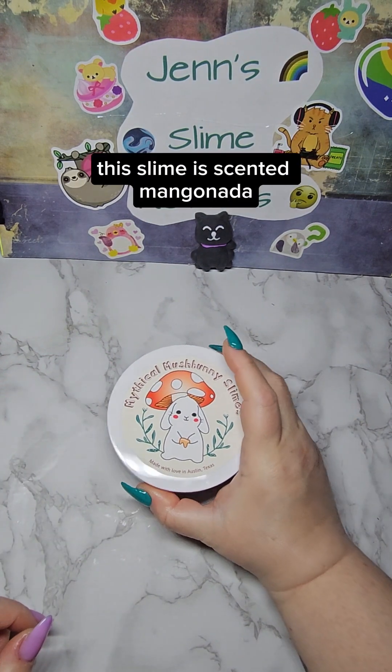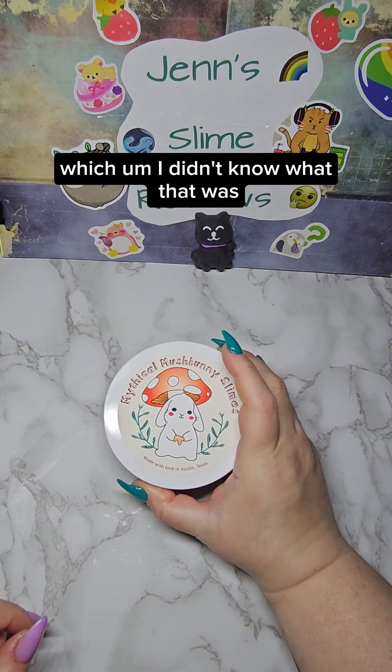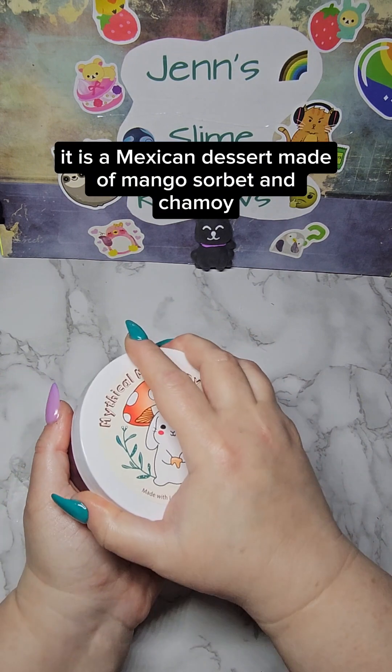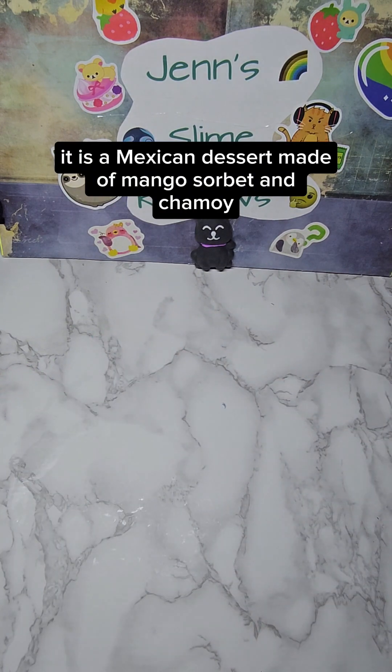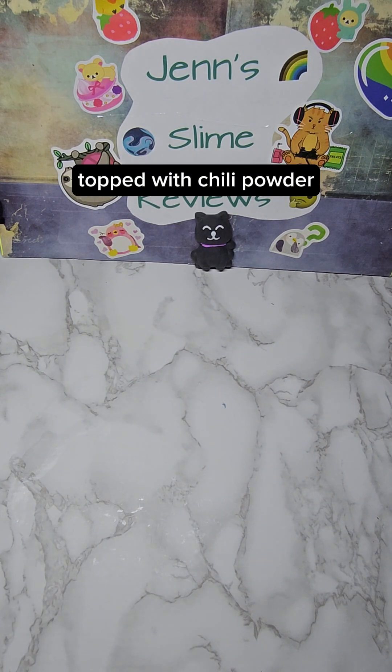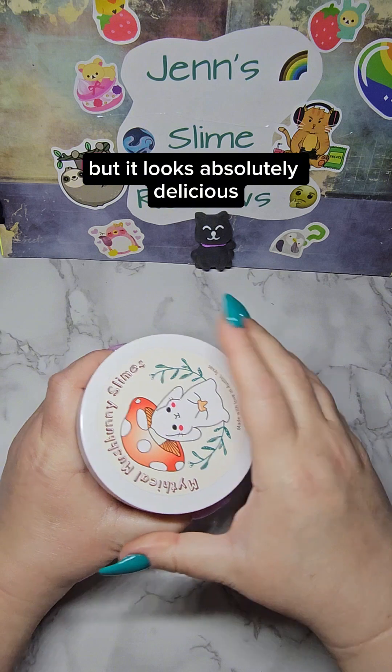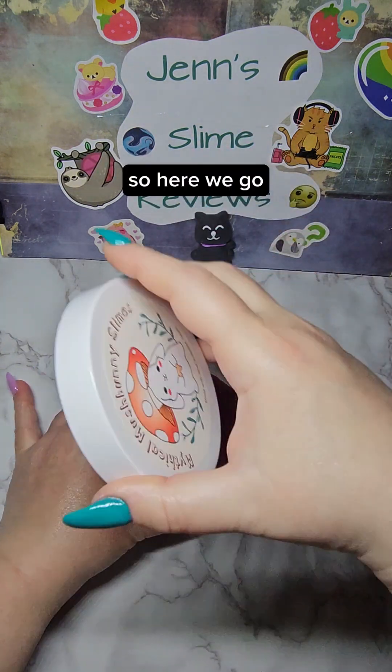This slime is scented Mangonada, which I didn't know what that was, so I looked it up. It is a Mexican dessert made of mango sorbet and chamoy topped with chili powder. I'm going to insert a photo of what it looks like — I've never had it, but it looks absolutely delicious.